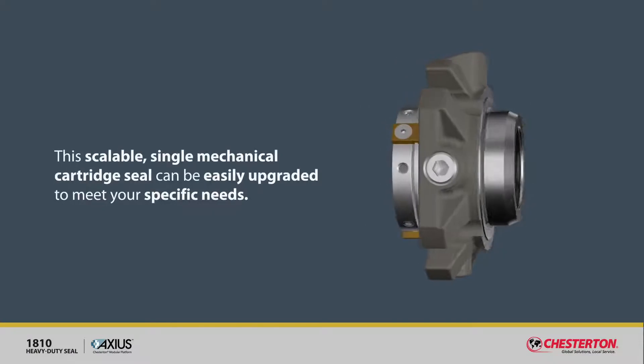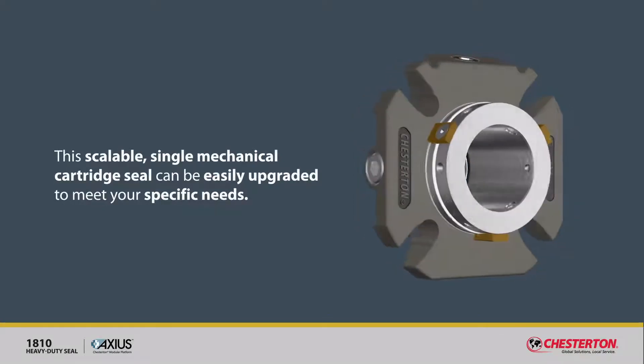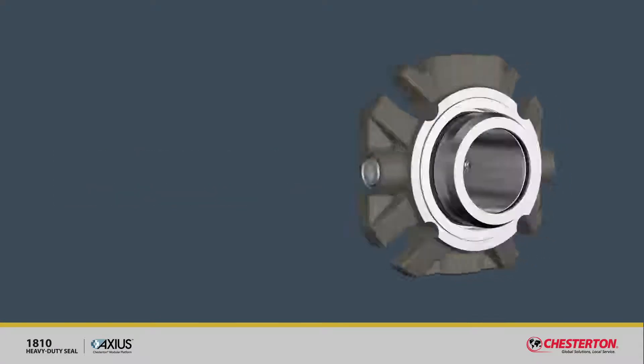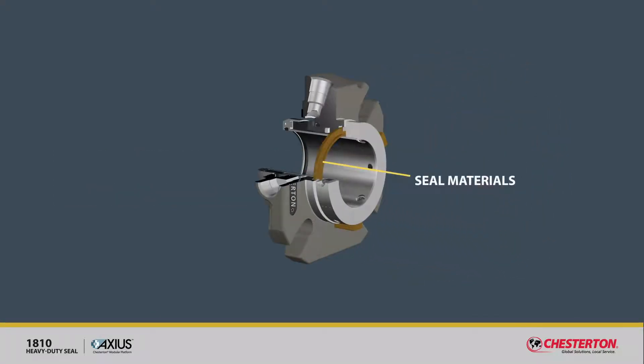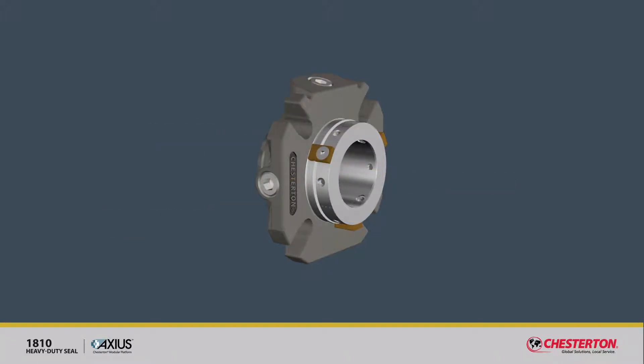Use plant-wide. This scalable single mechanical cartridge seal can be easily upgraded to meet your specific needs. Select seal materials, environmental controls, and seal faces as necessary to enhance performance and extend operating life.